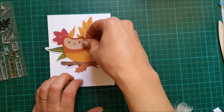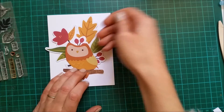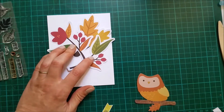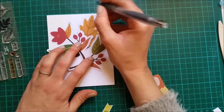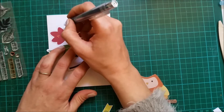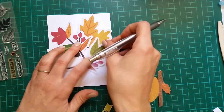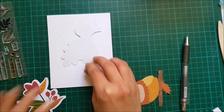I was planning to have my owl here. So I'm just gonna make some marks with my pencil so I know where to glue these down. Let's trace some of these leaves, and now I can use some glue and glue all the pieces.